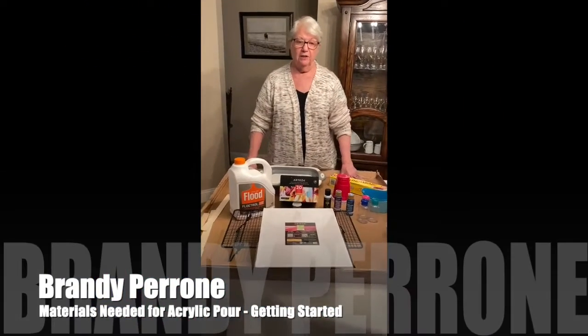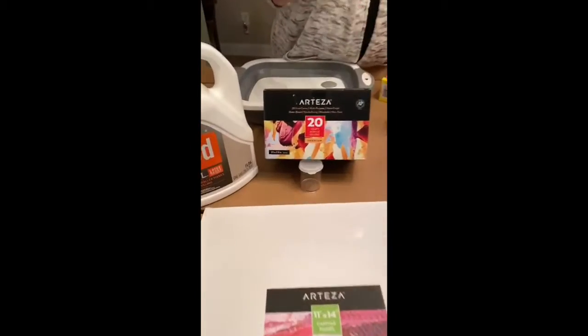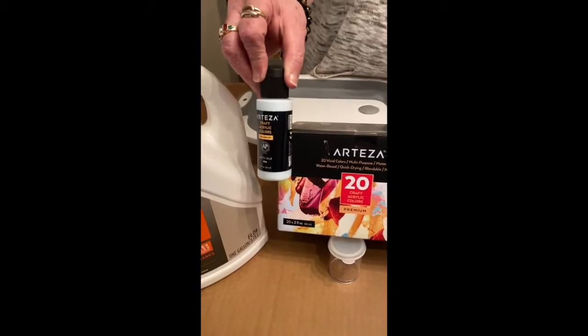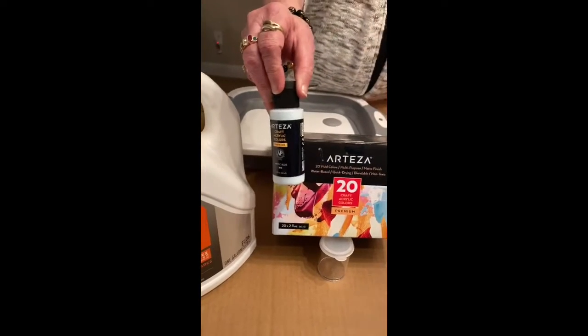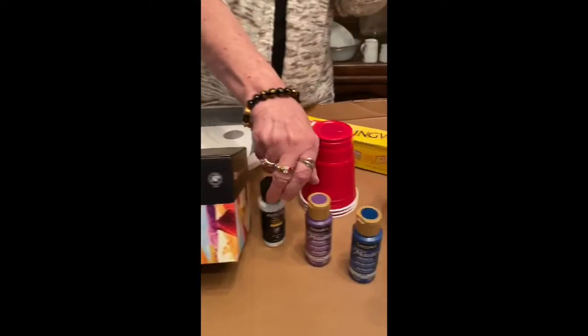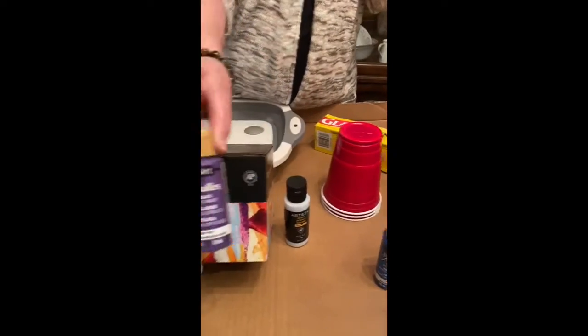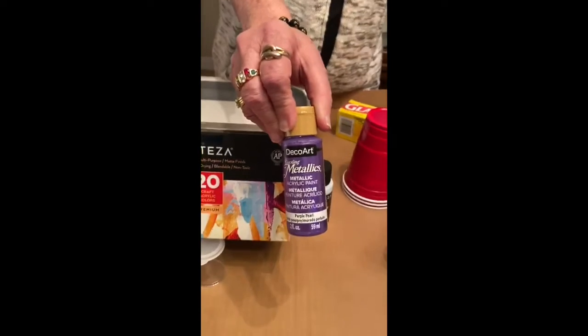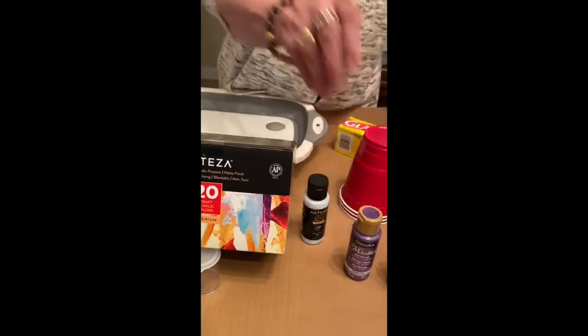The first thing that you will need is your paints. I like to use the Arteza paints, which come in a set of 20, giving you a good selection of colors. The other one I like to use is Deco Art, which are metallics and give you and the kids a nice effect.